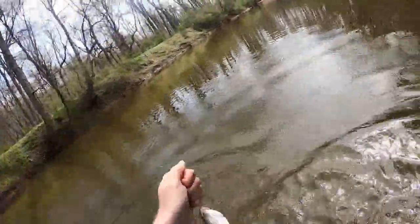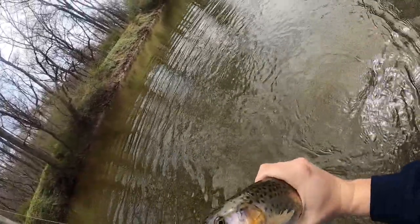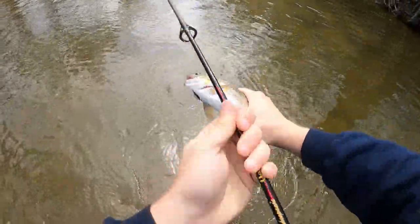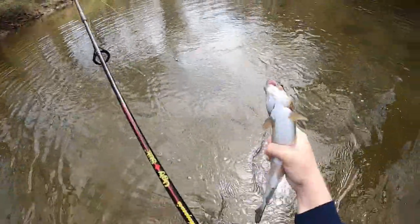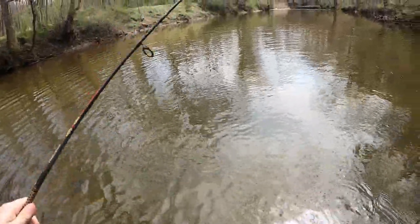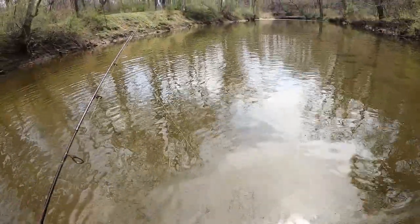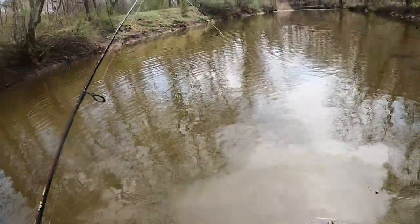There's one! Nice — the power bait still does it. He's going to be lunch. Let's go get ourselves set up. I forgot my net so I'm going to have to make me one.